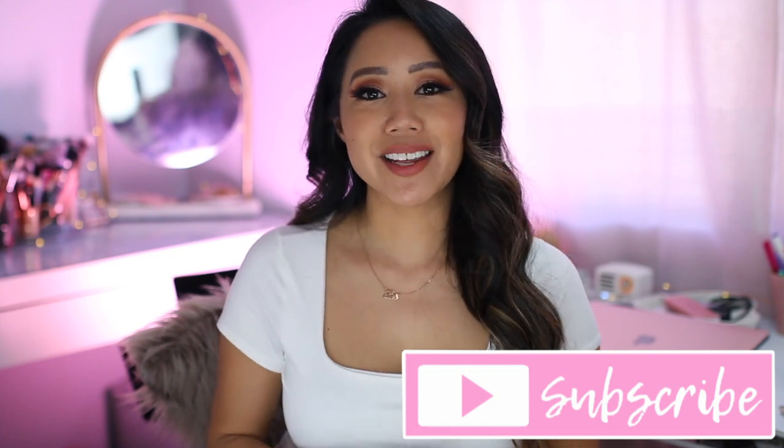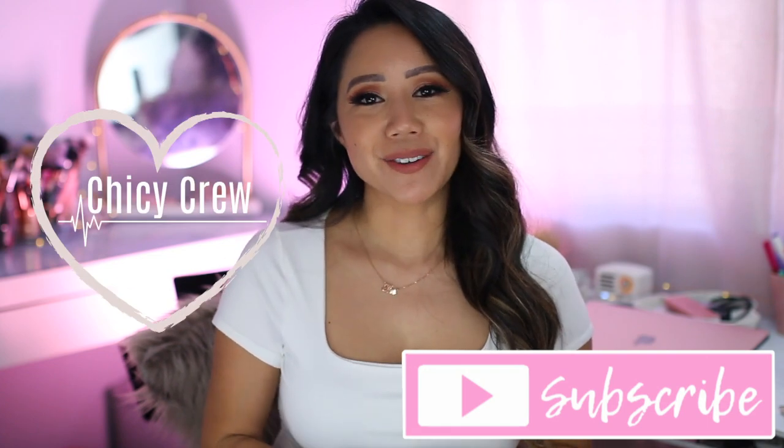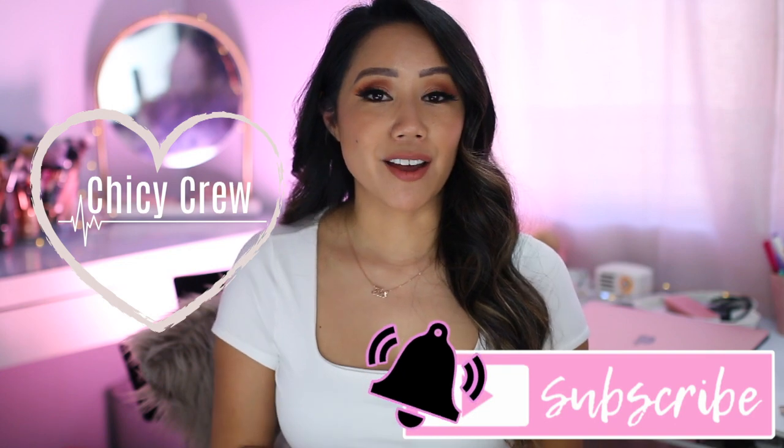If you're new here, I'm Christine — Curate Beauty, Lifestyle, as well as Rob Vlogs. I would greatly appreciate it if you'd please subscribe to my channel. I would absolutely love it if you'd be part of the Chickie crew. Also, don't forget to hit that bell to be notified of new videos.